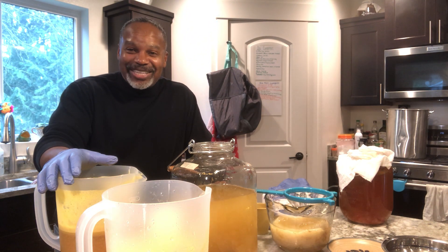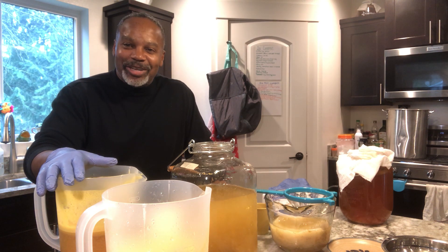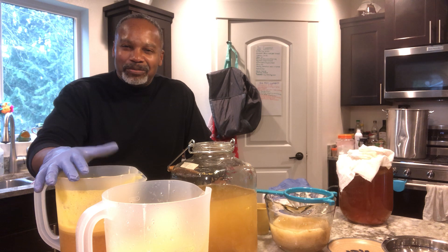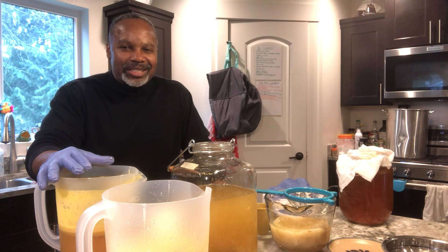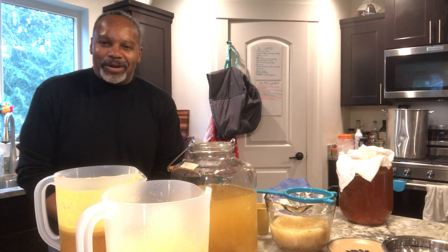I have to go to our walk-in crawl space to get the applesauce, so I'm going to pause for a moment and go get some. I want to add more sweetness to this because I want a yummy-flavored kombucha that's still bold but delicious. We're going to stop right here for just a moment.